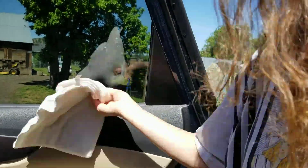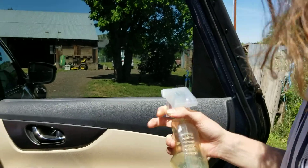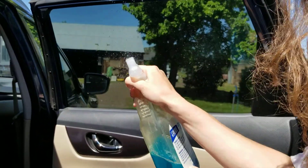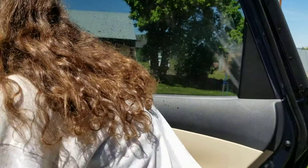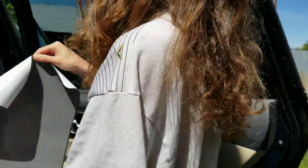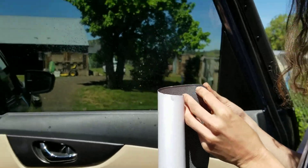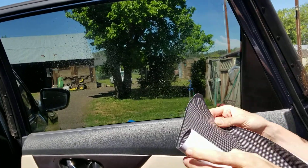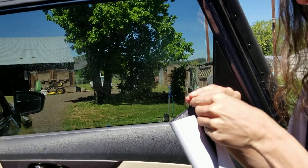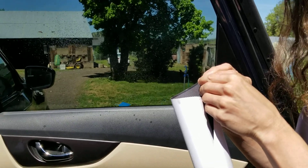So lightly spray it, then peel one loose. You're supposed to peel it and unroll it onto the window simultaneously, so this is not exactly the simplest task. Trying to peel the sticker edge loose - they really shouldn't have shipped it rolled up.